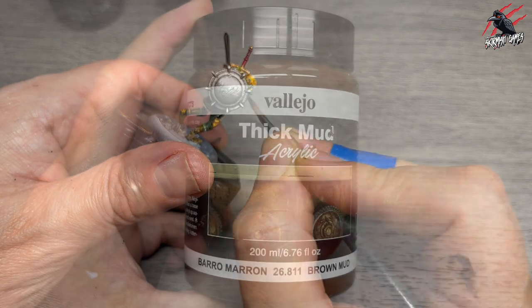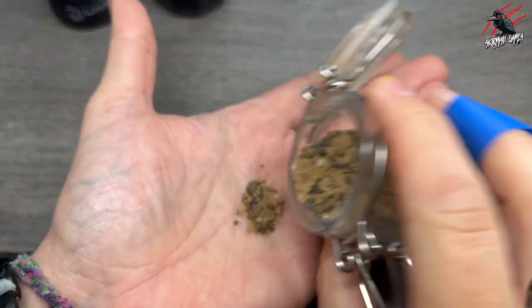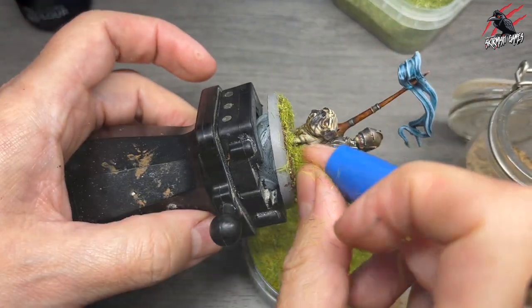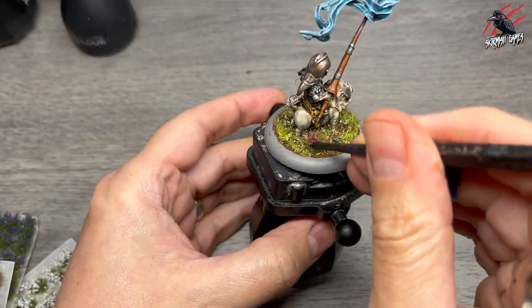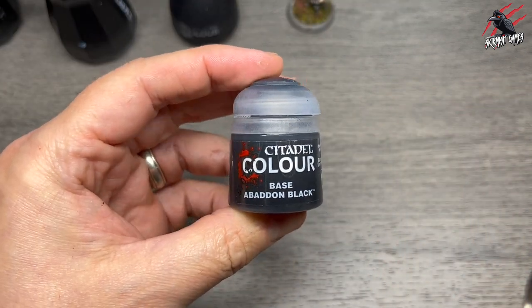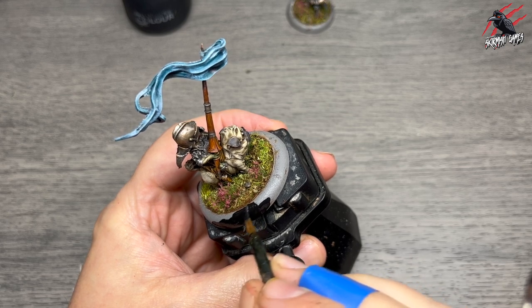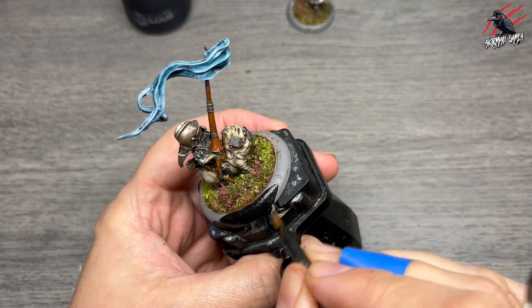That's the painting finished, so now it's time to do the bases. If you'd like to see how I did the bases, I'll link to a video at the end showing how I did it for Beaky Bobby using different flocks, Vallejo mud, and wild flower sets from Gamer Grass. I also go around with Base Abaddon Black on all the rims — two coats, letting each dry — and on the humans I used a bit of Milliput to make some cobblestones, which I've covered in a separate video.